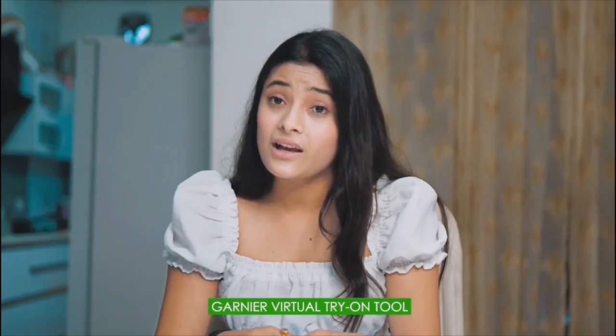I am going to go through a transformation. I recommend something so cool — I have tried Garnier Virtual Try-On for 2 months. And wow, I have tried so many shades, and this is just with the click of a button, at the convenience of your home.